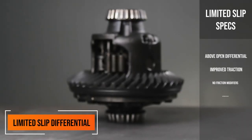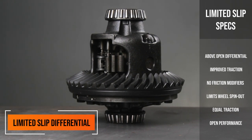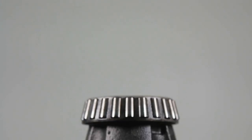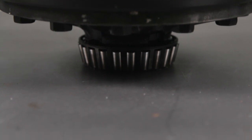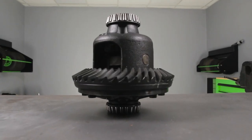We are on carrier number two. This carrier is going to be a limited slip. Now in the Chevy Express vans and even in some of the Ford vans, you will have limited slips come from the factory, and that's really nice. What a limited slip does is it's going to have clutches in the top of it that are going to engage both sides of your side gears between the two spider gears. Both of your tires will be turning at the same time while going straight.